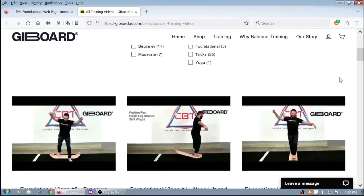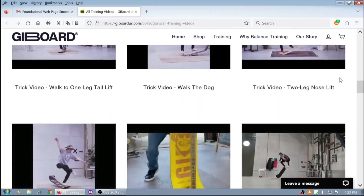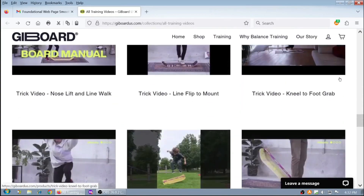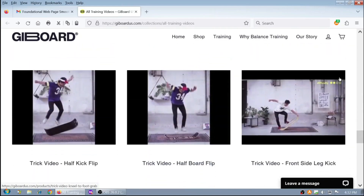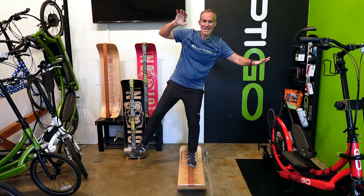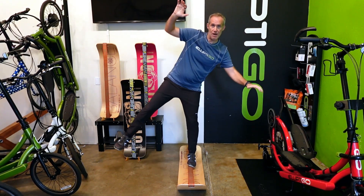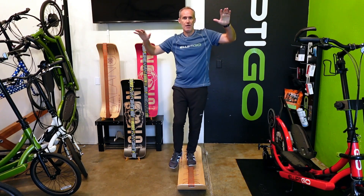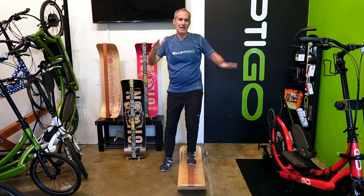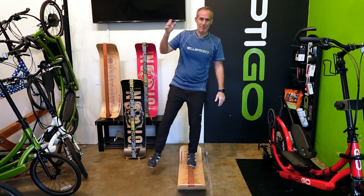We have an extensive catalog of training videos and training cards available on the Gibboard website that will keep you endlessly challenged, and I know from experience that you'll really enjoy using it. So the bottom line is, I can't recommend the Gibboard enough for any Elliptico rider. You can get yours at GibboardUS.com. There's no doubt that if you train on the Gibboard, you'll see improvements in your Elliptico riding and confidence. Thanks very much for your time and support, and happy riding.